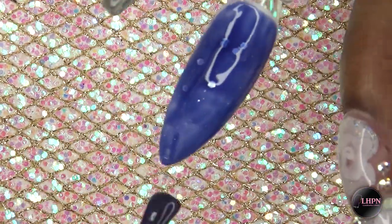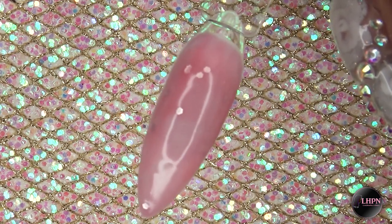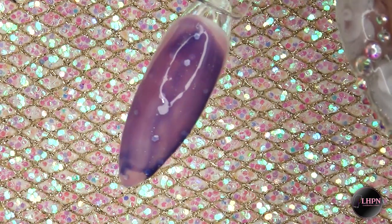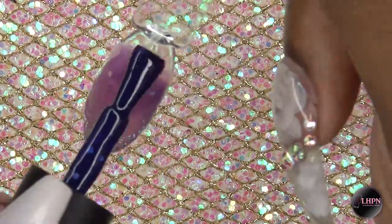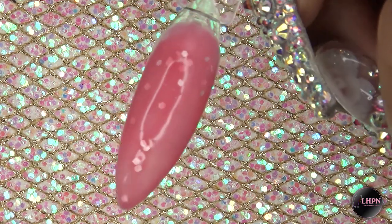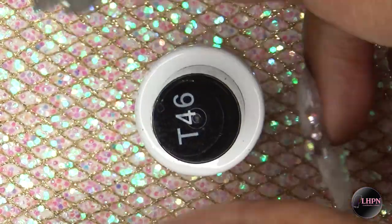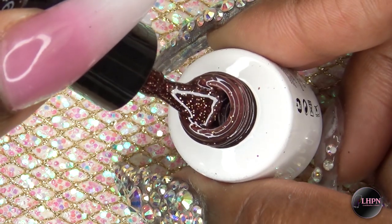Once I cure that for 30 seconds, it turns to a light pink color, which is so pretty. I'm going to apply a second coat — these polishes do go on really smooth. I just hate that the bottles are so small, but this is the color after the second coat.